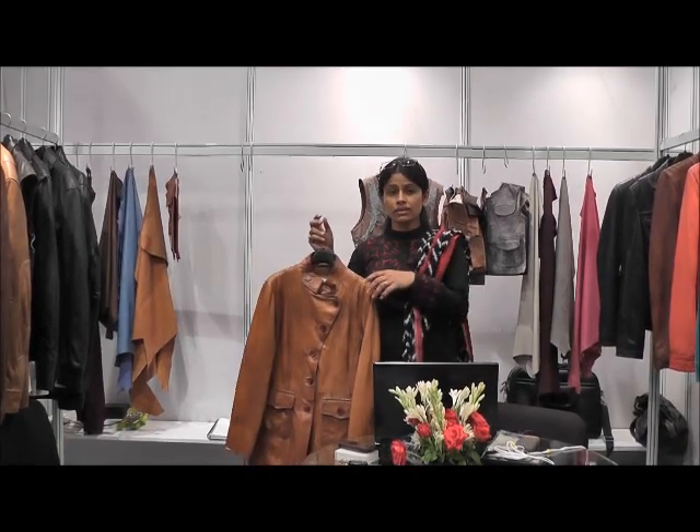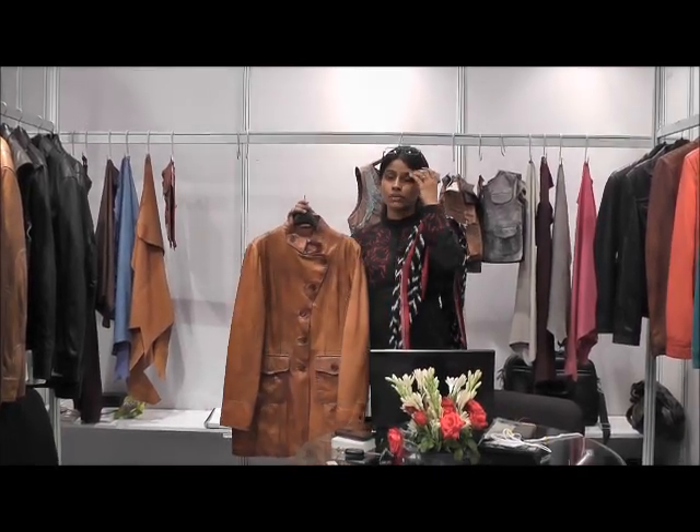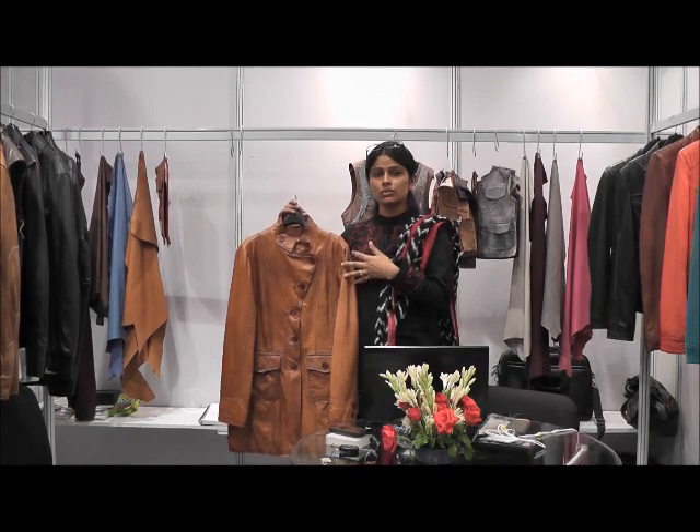Hi, I'm Shiba from Acexports. This is our new collection. We have done this for the summer 2012.